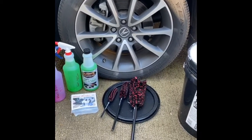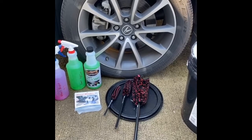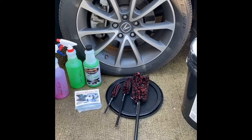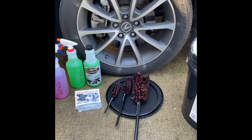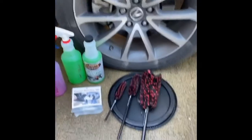Good morning, everybody. It's Detail Dave. I thought I'd come up with a quick video. I'm washing my wife's car — it's a fairly new Acura. I was just going to talk about some products that I found and I'm using for the first time. I just bought them in the local area where I'm from, and I'd like to share it with you.